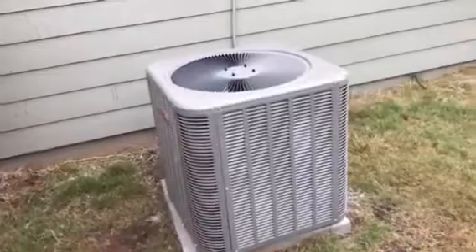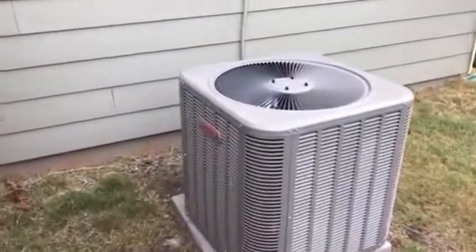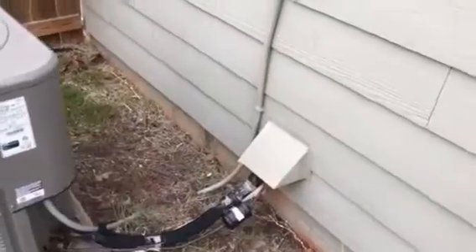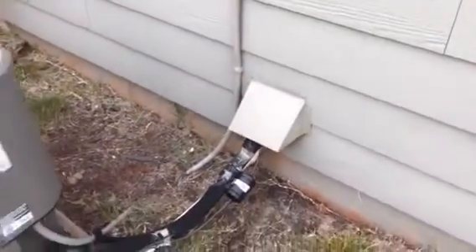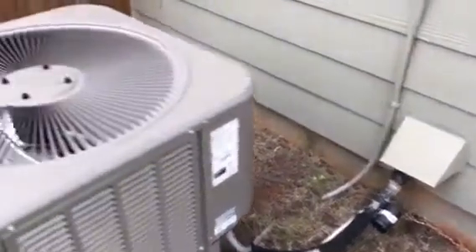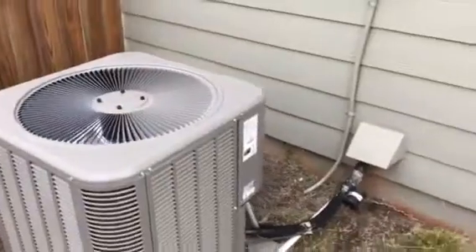Here's the outside unit — that thing's not very big. I bet there's a kink under that. I don't see it but whoever put this siding up probably grabbed that line and jacked it up, pushed it down. Alright, let's get to work.